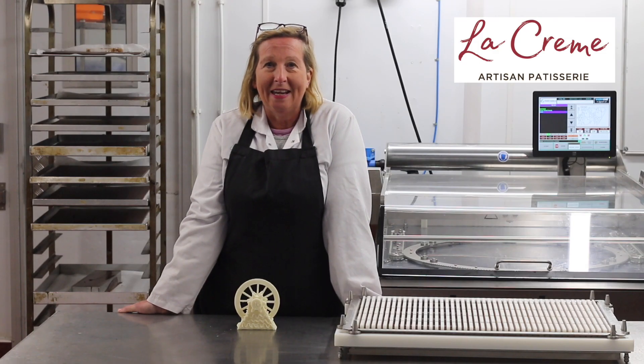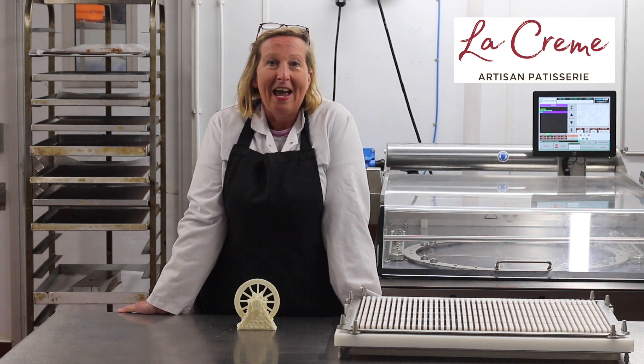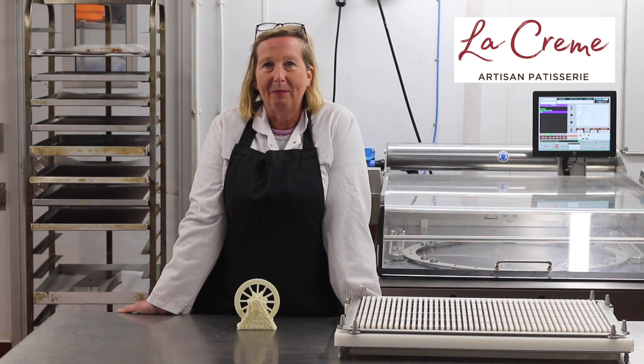All I want to do is actually make a ferris wheel out of chocolate, all edible, and then use it to display our afternoon tea cake pieces.